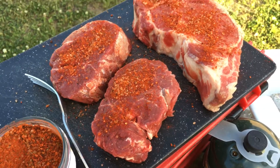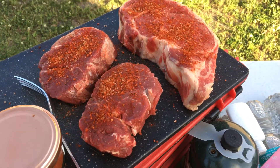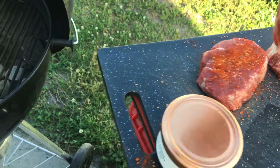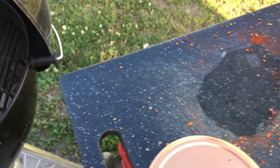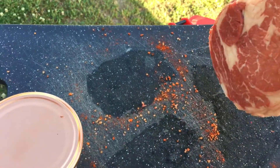I'm not a filet fan, but that's what my wife and kid eat. Yeah, look at that. That's Mac Daddy.